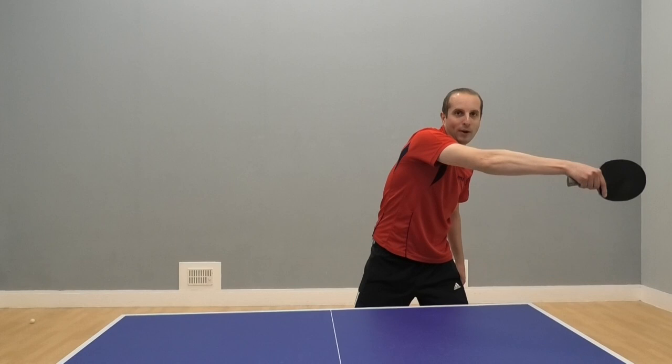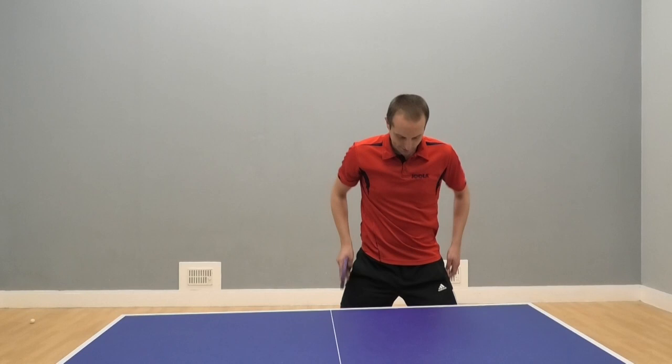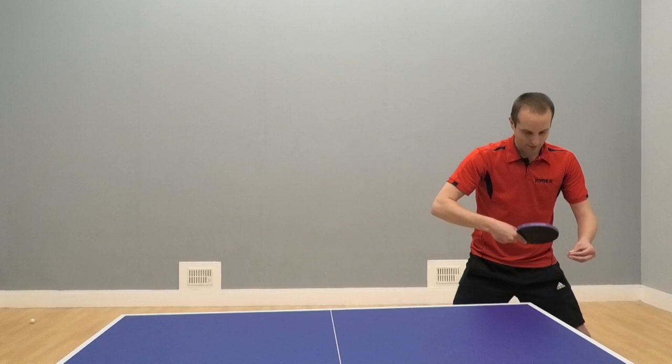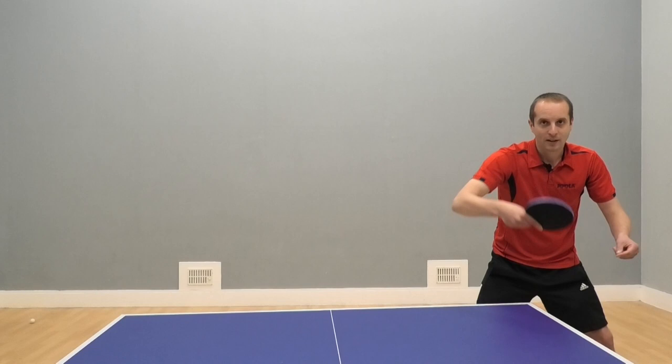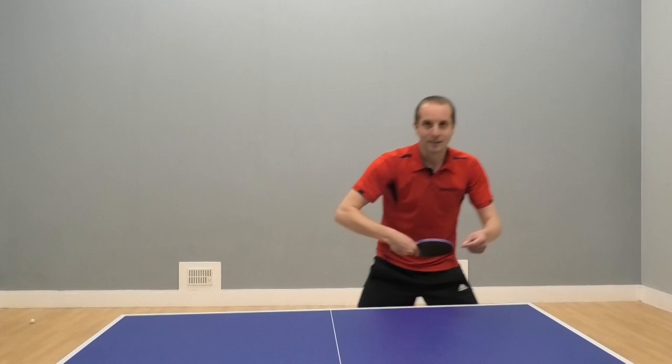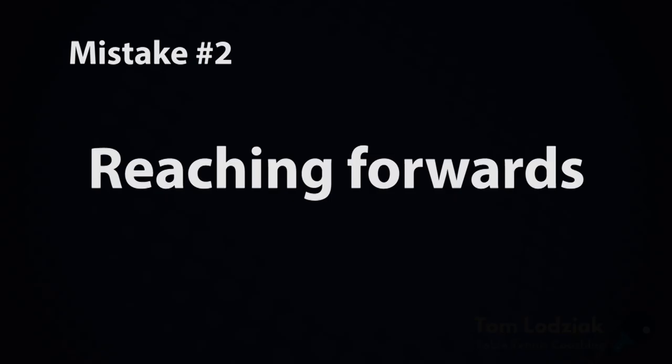So what should you do instead? Instead of reaching for the ball, you've got to move your legs. If you move your legs, then it's the same backhand as you played over there. Let's do that again — ball's here, backhand, backhand, ball goes wide, move, and look. If you look at my elbow position now, my elbow position and my shoulder position stays the same. So it's the same shot. To cure yourself of the reaching, you've got to move your feet. Then you can play a good backhand there, good backhand there.